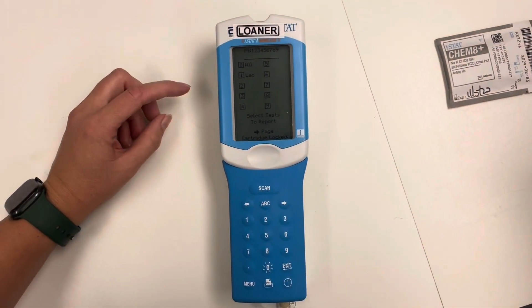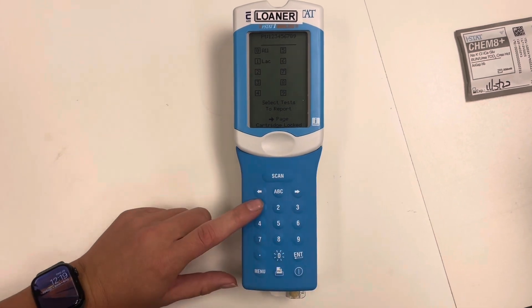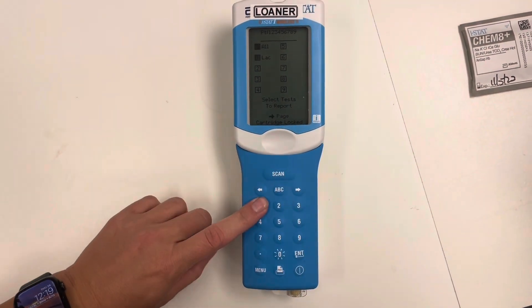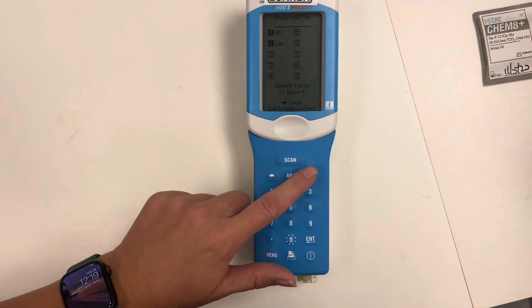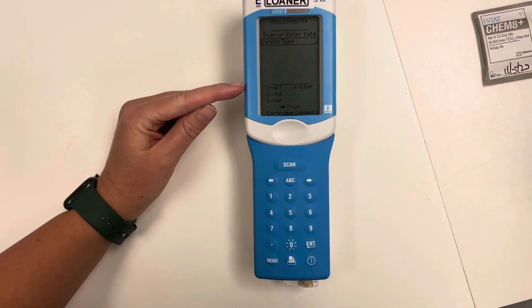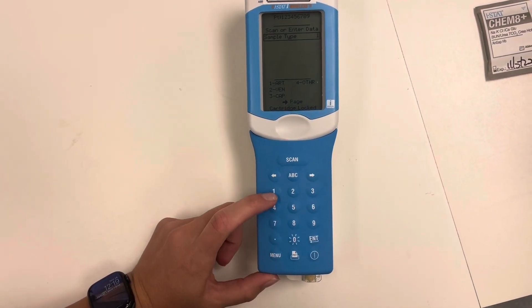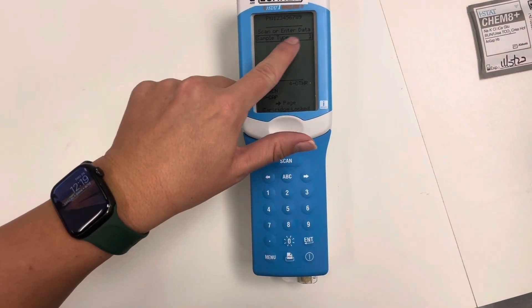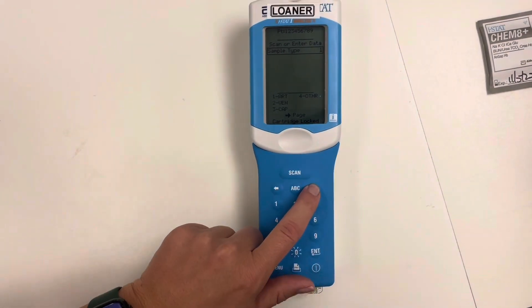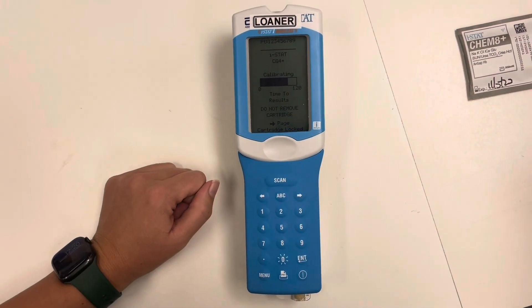As this is our lactate one, we could either press zero and it's going to select all, or we can hit one and it's just going to select the lactate. We are then going to hit the arrow key. We're going to hit either ICU arterial or venous — we are going to put arterial. You can see sample type one.